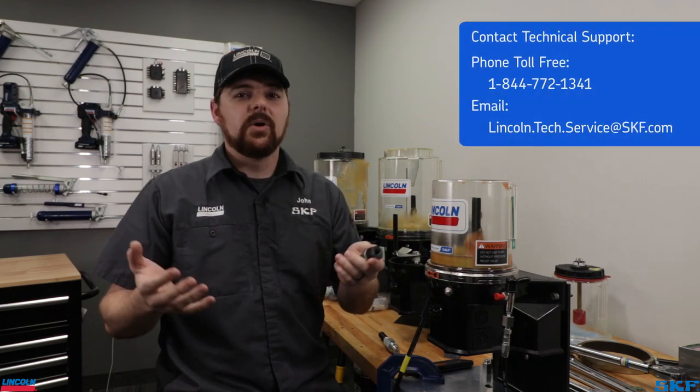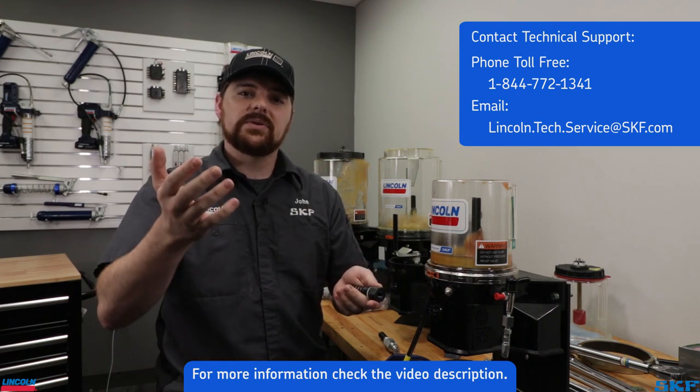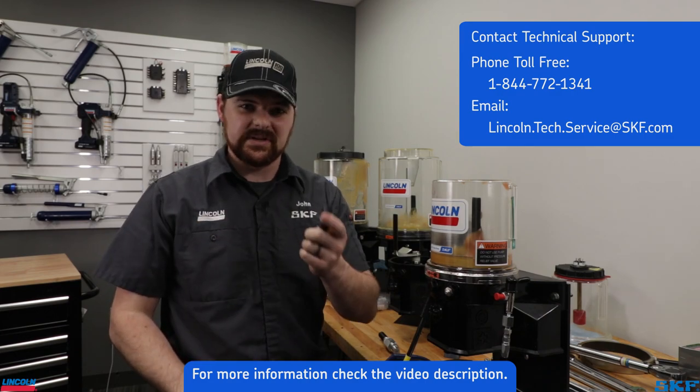I hope this short tutorial assisted with successful repairs to your system. If you have any further questions, don't hesitate to contact our technical support staff. We are constantly working to bring you more helpful content — let us know in the comments what how-tos, troubleshooting tips, and tricks you'd like to see from us. Thank you for watching, and we'll see you next time.